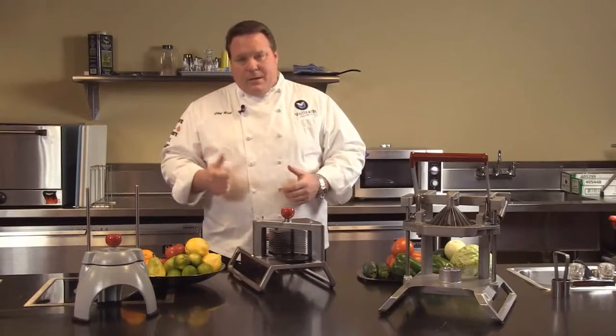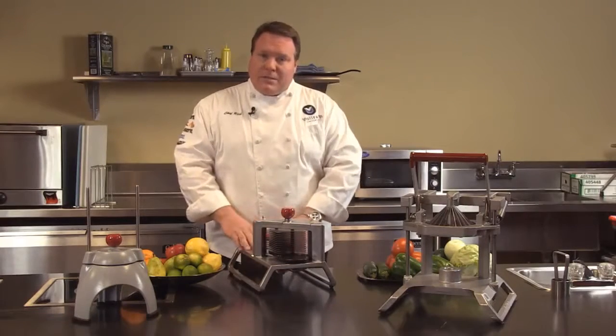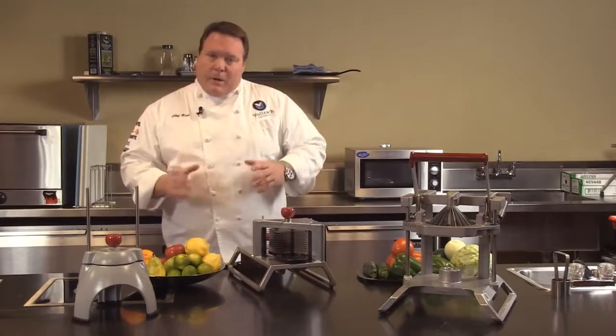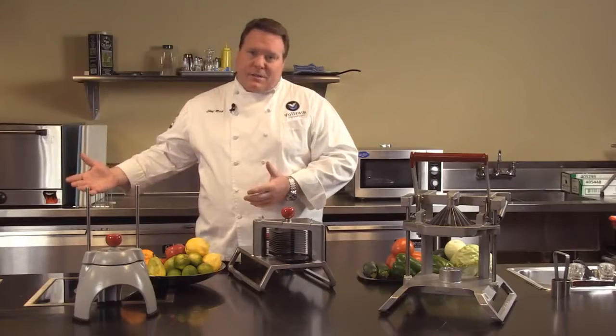Labor costs. Many times if you're using less skilled labor, or even if you have an operation that uses high school labor, they can use the manual processors versus powered food processors. We like them because we have higher quality. Preparing something fresh at the time you're going to use it is always going to be better than buying something that's been prepared off-site in another facility.